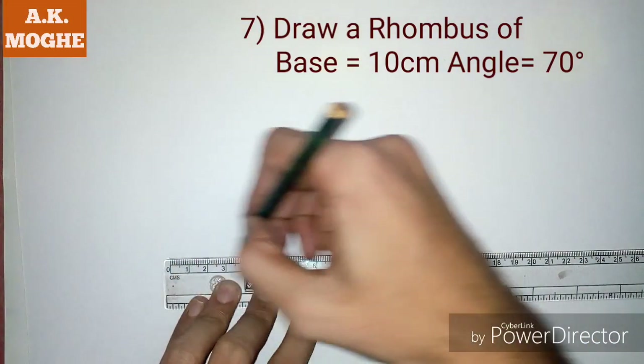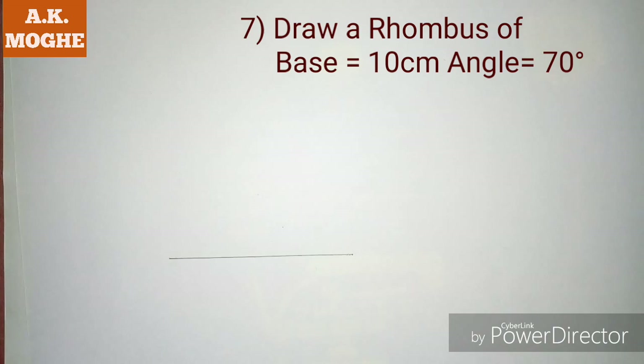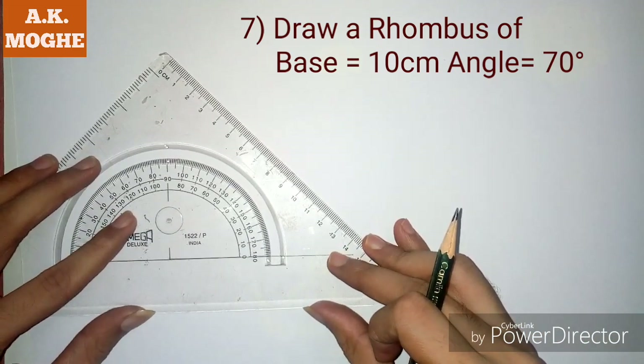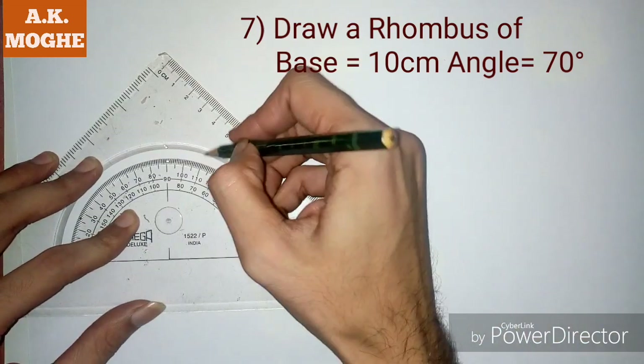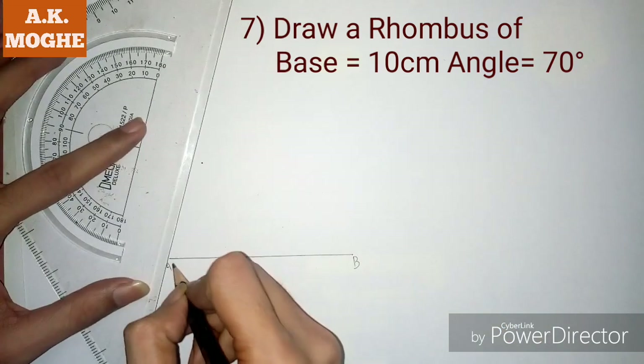Hello guys, today we are back with the third lesson of the quadrilateral for intermediate studies. Here we are drawing a rhombus with base equal to 10 cm and angle equal to 70 degrees. I draw a 70 degree angle with base 10 cm.